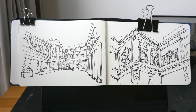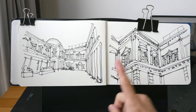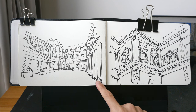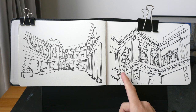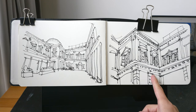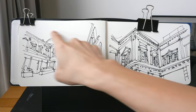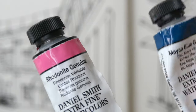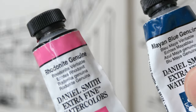Hello everyone, welcome to another limited color palette video. So I have two sketches here. I'll be painting this and in a separate video I will use another limited color palette to paint this. This is actually a close-up of this area here. The colors I'm using today are Mayan Yellow, Rhodonite Genuine, and Mayan Blue Genuine.